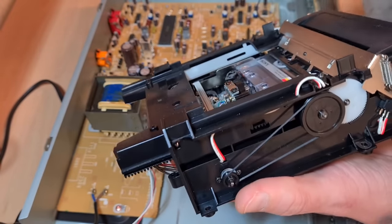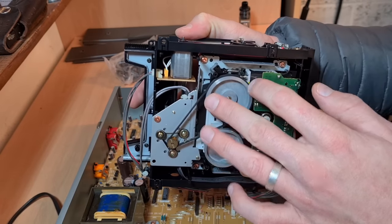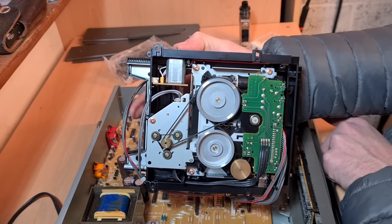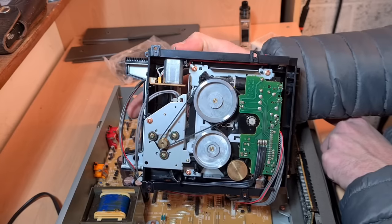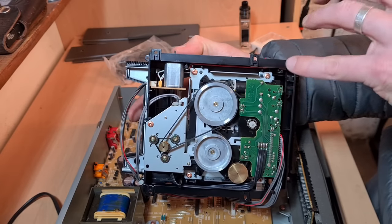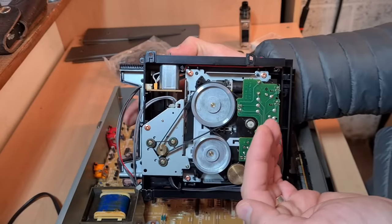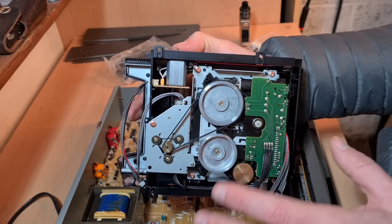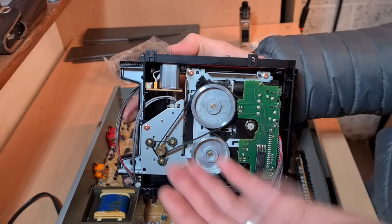I've got a bit more room to play now. Tape's in, capstans are in place. I'm going to press play. The capstans are spinning, but the raft with the heads on isn't engaging. Perhaps it's stuck between modes or something. What's happening is the capstans are spinning but because the raft with the heads on isn't engaging, the tape's not moving because the pinch rollers aren't coming into contact with the tape and the capstans. These belts all seem absolutely fine, but I think the issue lies with however the mechanism for the head engagement works.